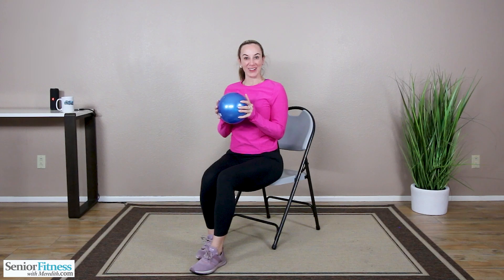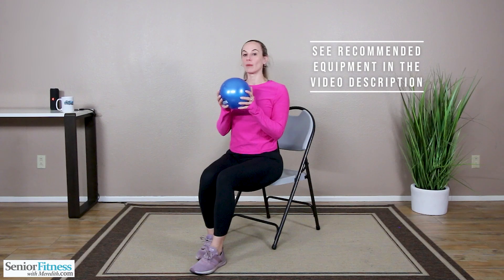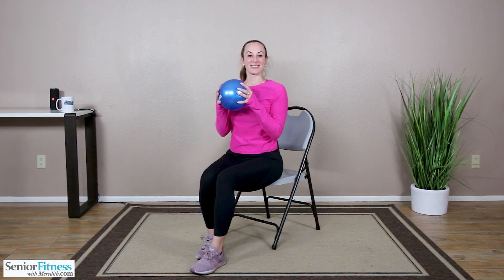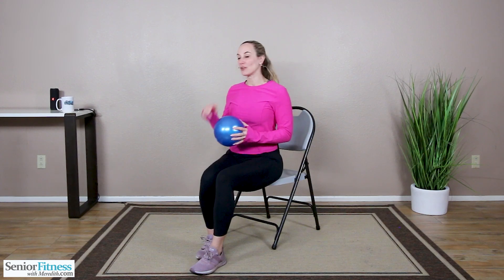Hi everyone, thank you so much for joining me today on Senior Fitness with Meredith. Today's workout, we are doing part of our basics series, our Seated Airball Workout. What you will need is your sturdy, comfortable chair, which we will stay in for the entire workout, and your airball. If you do not have an airball, you can use a small pillow or fold up a towel — just something to give you a little resistance. Also have your water close by.